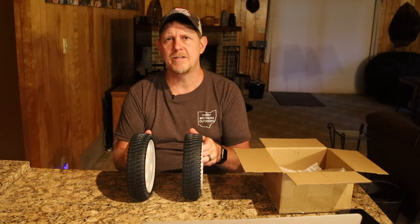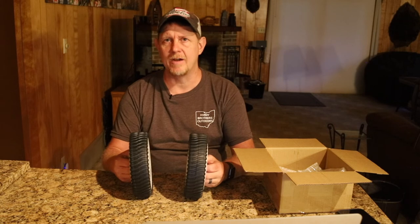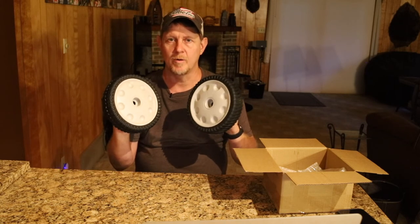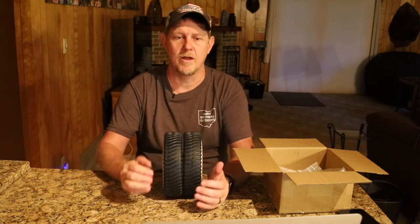The brand is FOURTRY — F-O-U-R-T-R-Y. I'm gonna put a list of every one of the brands and models that these are a replacement for. They feel really nice and durable — I think you'll have good luck with them.